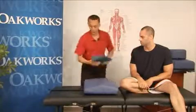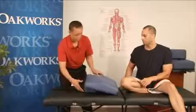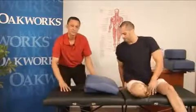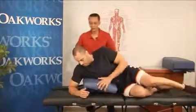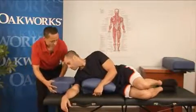Let's use this wedge to elevate it a little bit here, to give you that extra distance in the shoulders. Let's have you lay down right here. Now I'm going to take the headrest and put it right there.